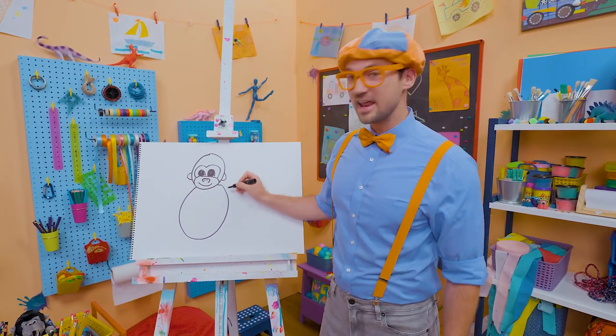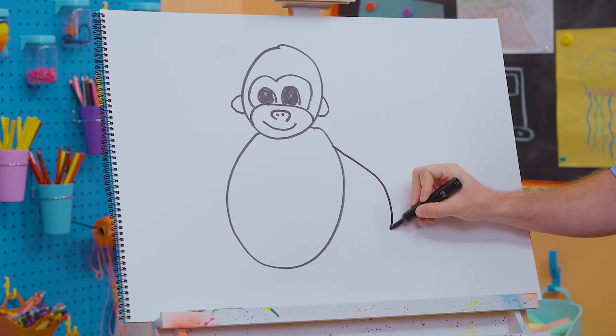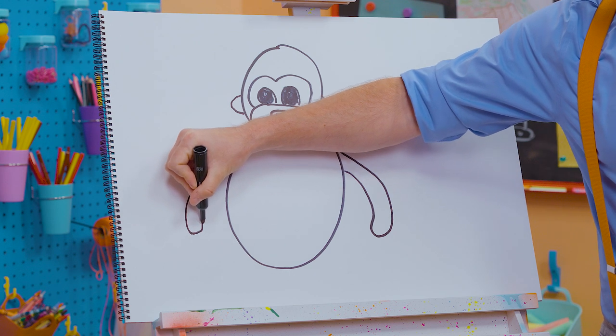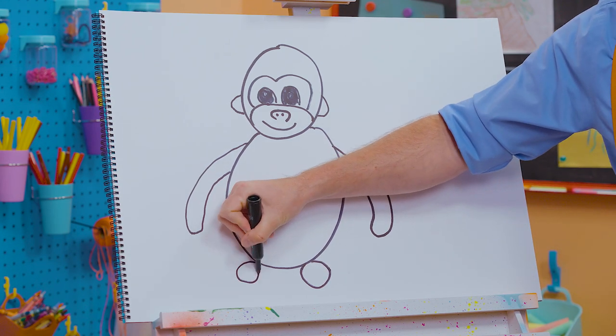Let's go like that, and then two arms — just like you and me. A very long arm — yeah, their arms are very long. And now some circles for the feet — that's all you really need.